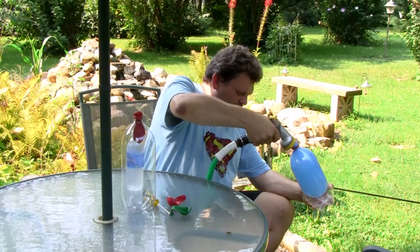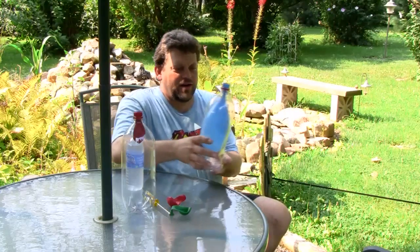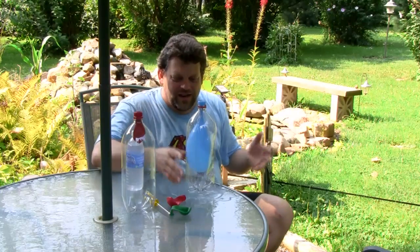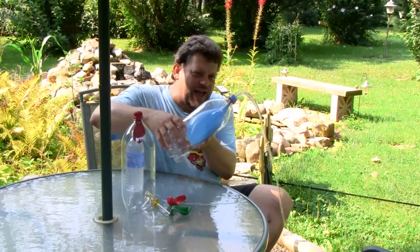You might wonder why my shirt's all wet — I did a practice run of this video before actually videotaping it, and that's why my shirt's all wet. Now, see our balloon in here full of water? If we let go with our finger, the water comes out like a geyser. Now it may stop, but if you tilt the bottle a little bit — whoo, look at that!